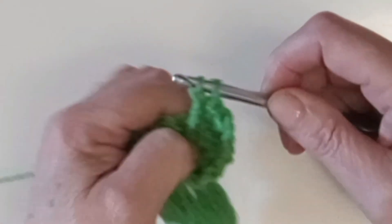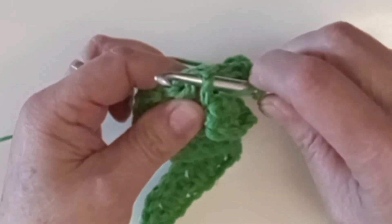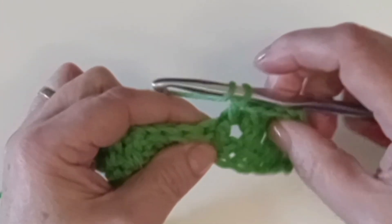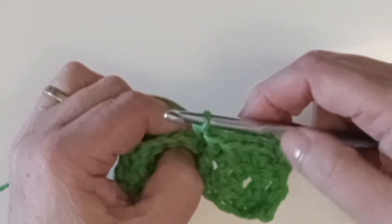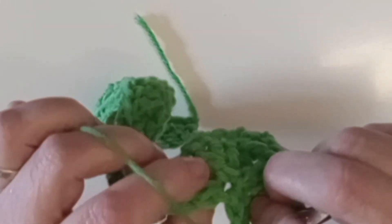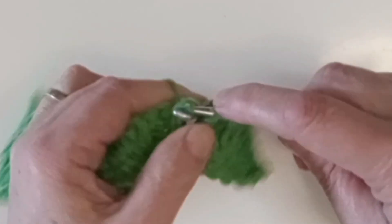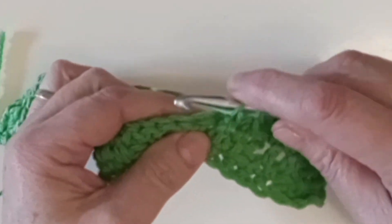Do another front post double crochet around that next one, and that's your first multiple of three. That one was for the edge, so this next one through the top. Now you've done your first multiple of three, only in reverse — where you did one front post double crochet and two in the top, on this side you'll do one in the top and two front post double crochets. You might need to rewind or ask me a question if I'm confusing. Use the second tutorial; let's not break this one. Okay, through the top of the next stitch.